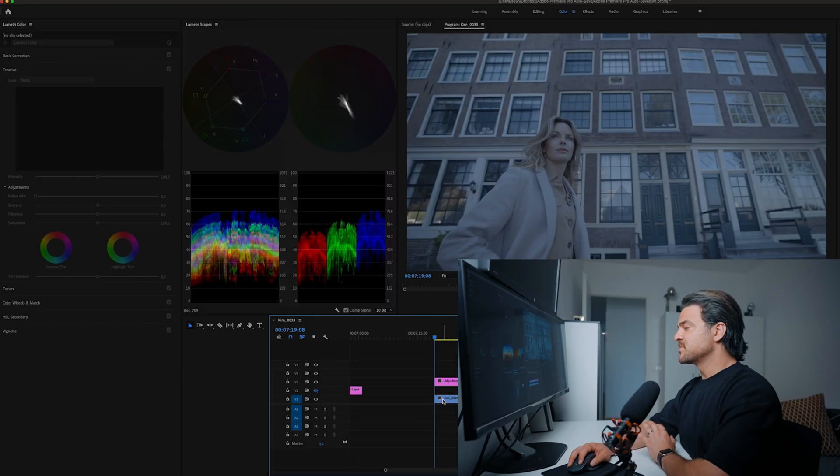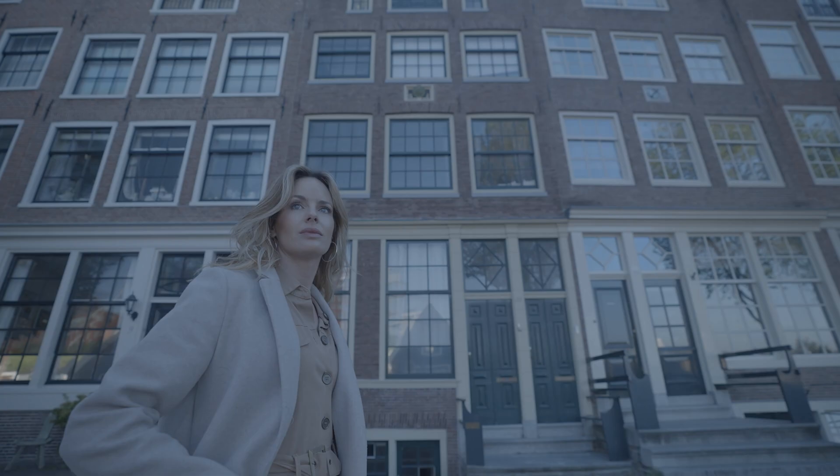So this is my favorite shot that I chose and I like it. I just like the composition. I like how Kim looks into it. And I think this is one of the shots that Kim is closer to the camera where we get to see her skin tones. So this would be our example to go with.